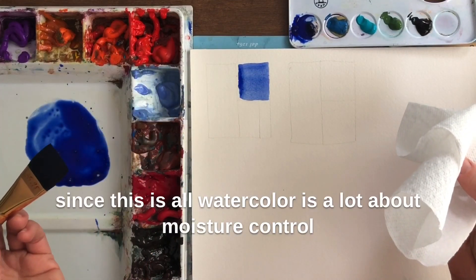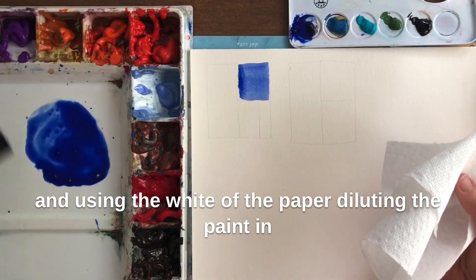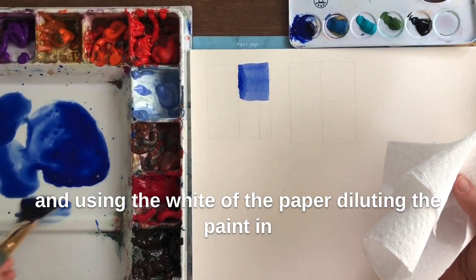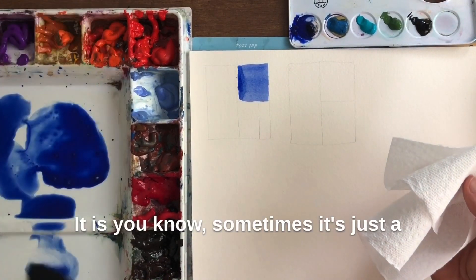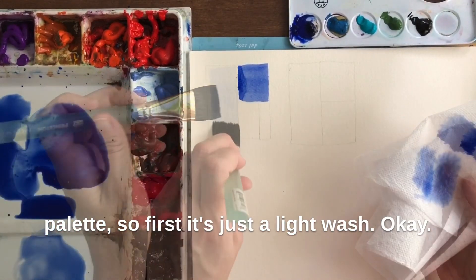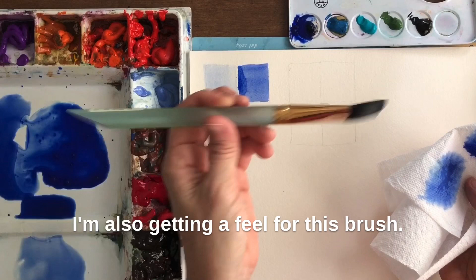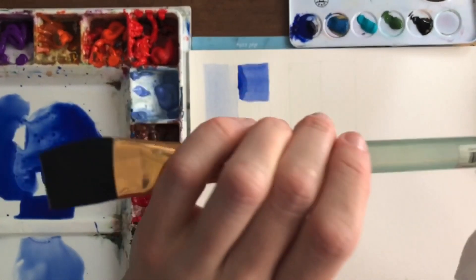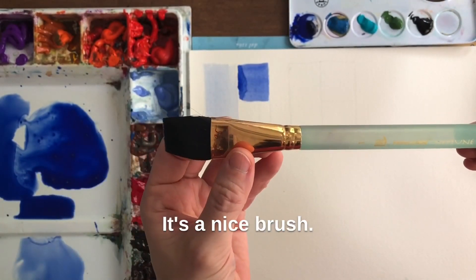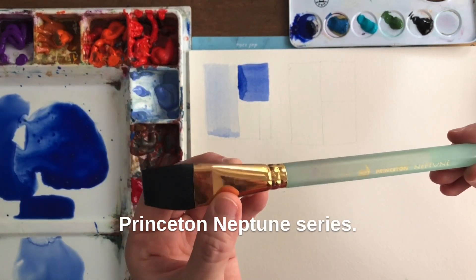Since this is all watercolor, a lot of it is about moisture control, using the white of the paper and diluting the paint to create your lighter values — sometimes it's just a little hard to tell when it's on the palette. So first there's just a light wash. I'm also getting a feel for this brush; I haven't used this one much at all. It's a nice brush — I paid more for this than I usually pay. It's a Princeton Neptune series, one-inch flat.